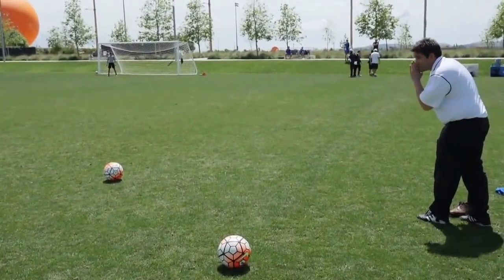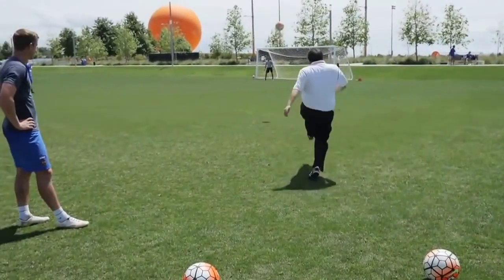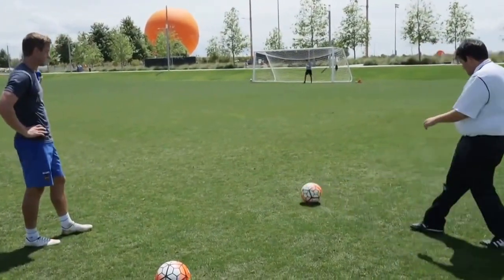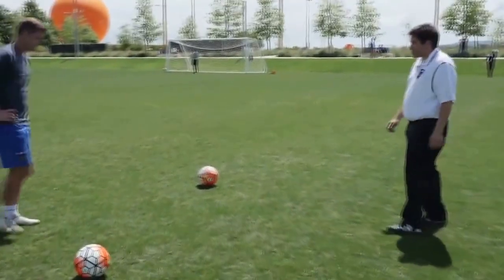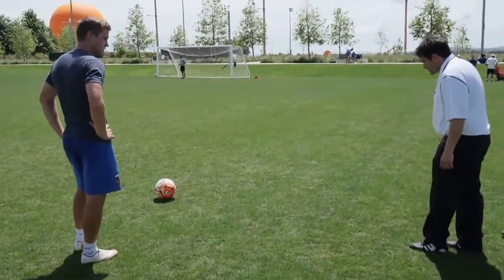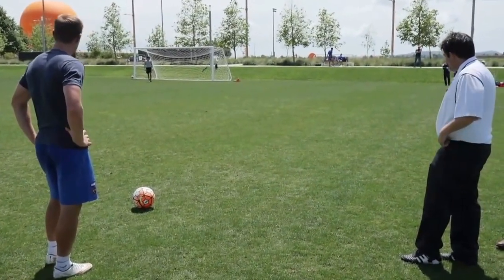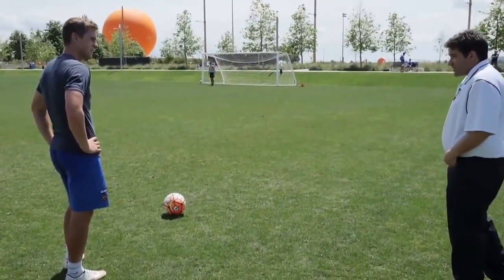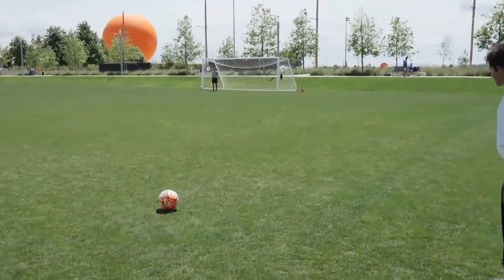Josh is on his line — should I try and catch him at his near post? The technique is really good. You've been doing really well. The only thing that's missing is the pace, but that's because you're not training every day — that comes with hitting a lot of balls; you'll get the pace in there. But technique-wise it's really good. The trajectory of the ball is perfect, so keep that up.